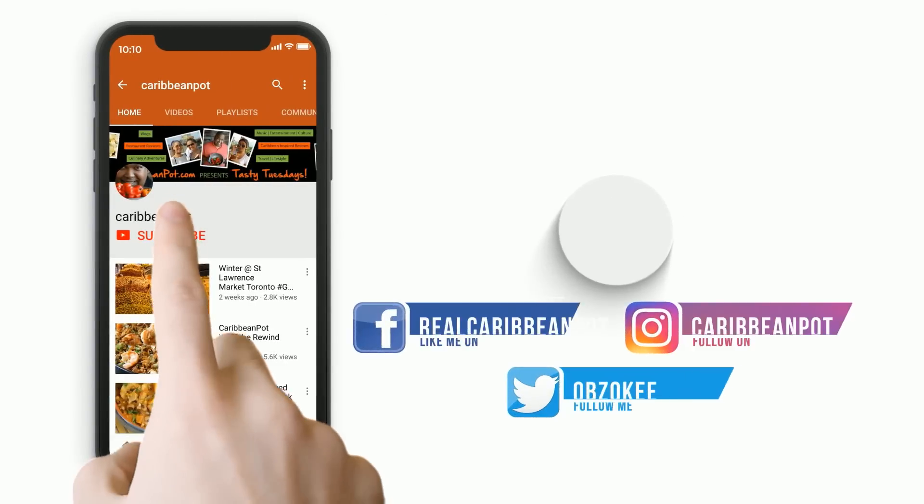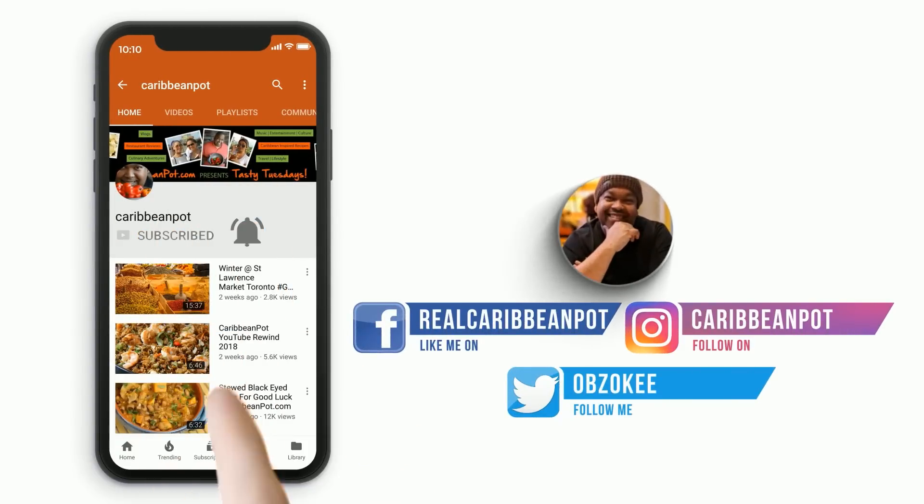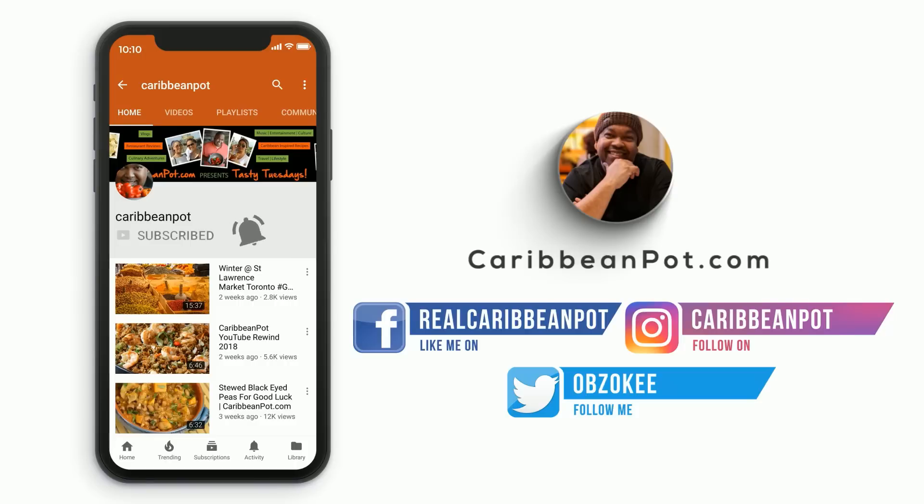What's up soldiers? Don't forget to click subscribe. If you've already clicked subscribe, hit that bell notification. I don't want any of you missing out on the new videos.